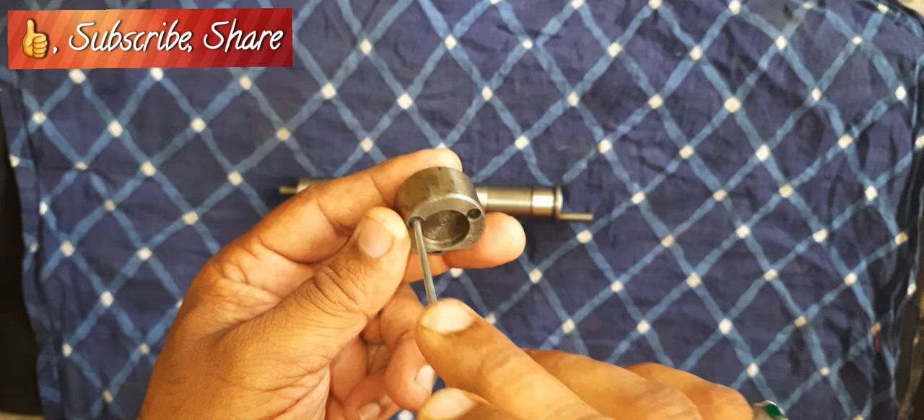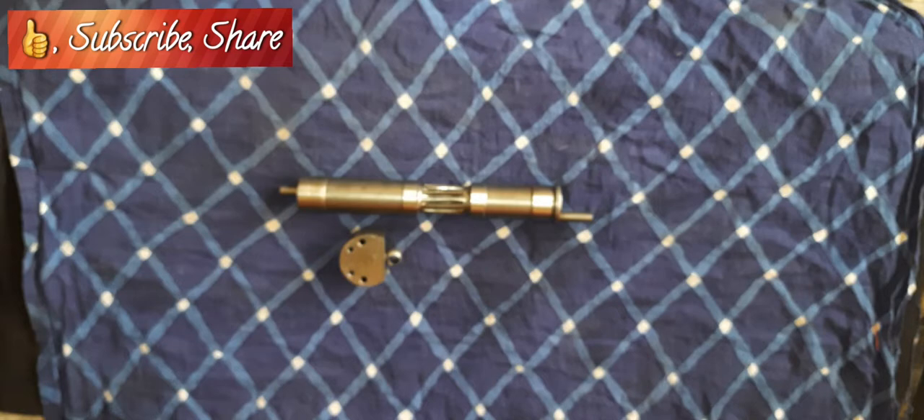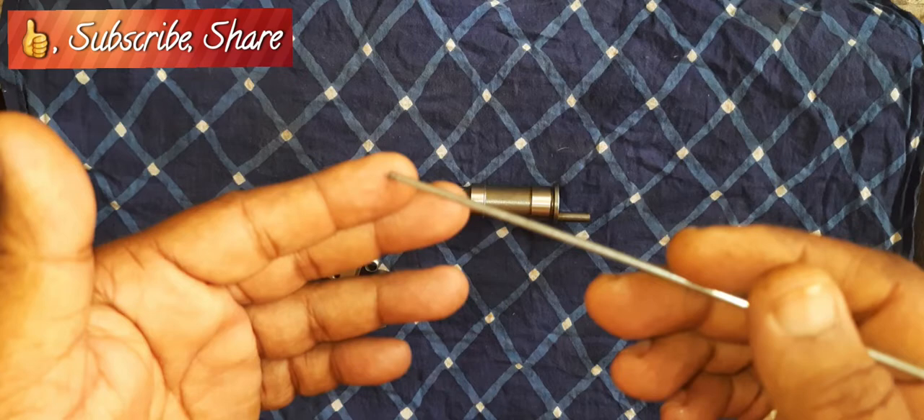Use those two holes as rolling guide holes and rotate it, putting your finger in between and rotating with pressure on it so that the fine-grit emery ends up eating up the undulated surface from the old part.